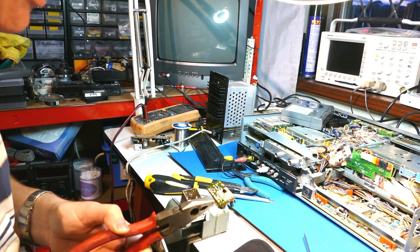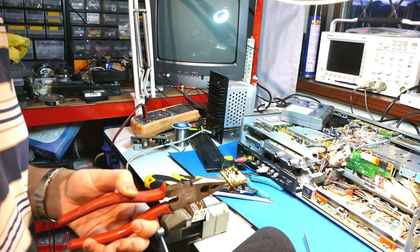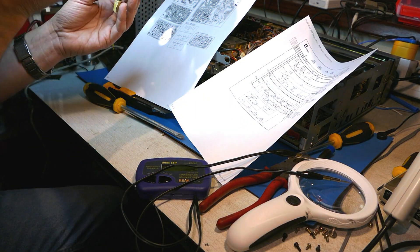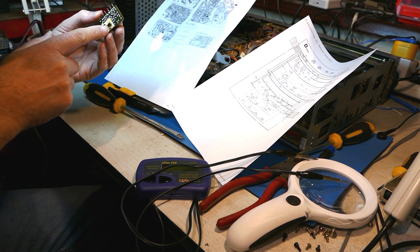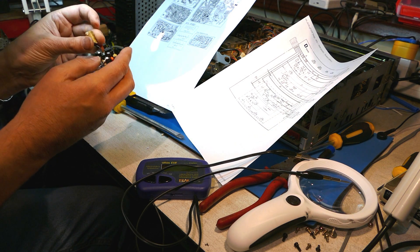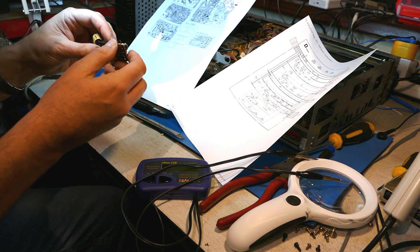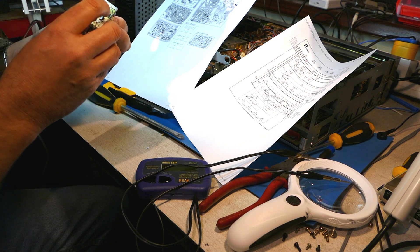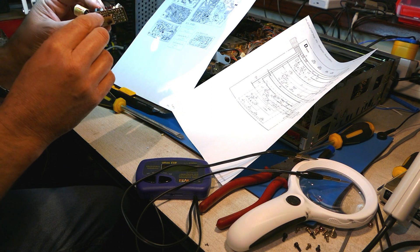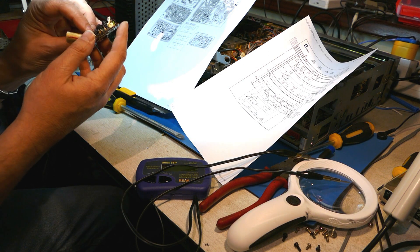By use of the hot air gun I've managed to successfully extract the DC converter module. I can now examine this. So this is the DC-DC converter — it's a horrible piece of work if you look at it. It's got sticky tape and components up in the air here, no component identifications on the bottom side, and I'm not sure there's any on the top side either. It's a nasty bit of work. I can't easily see which of the pads for this capacitor here — that one I need to test again.